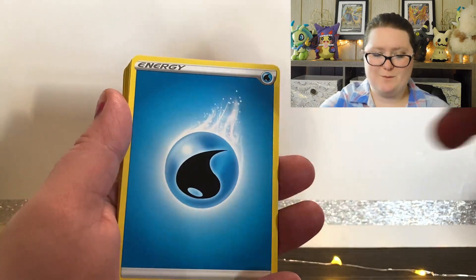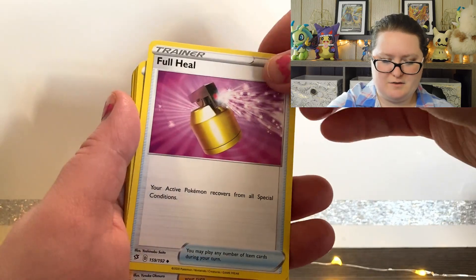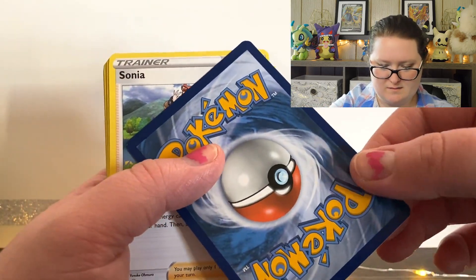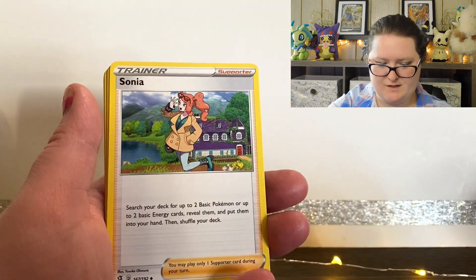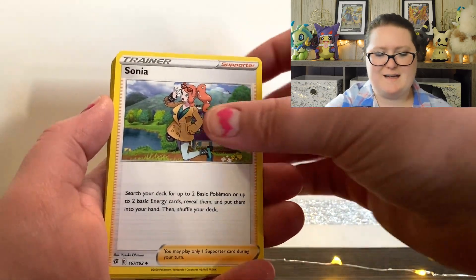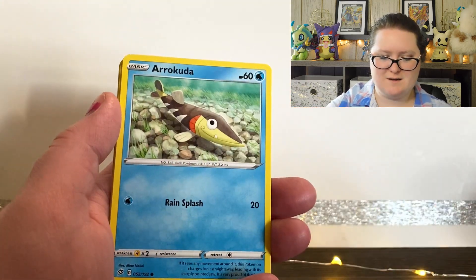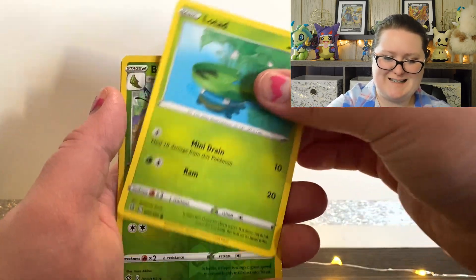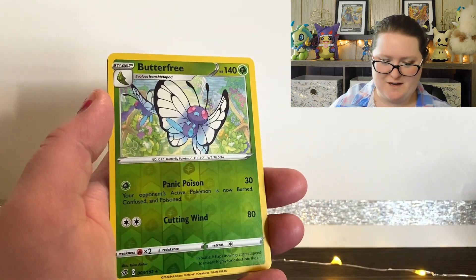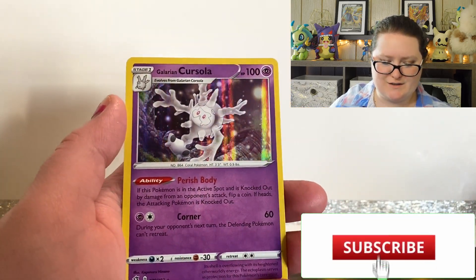We are starting out with a Water Energy. Skuntank, Full Heal — just the edge is messed up; the rest of the card looks fine though. We've got a Sonia, Caterpie, Barboach, Arrokuda, Stufful, Loftap, a Reverse Holographic Butterfree, and last but not least, a Holographic Galarian Cursola. It's so colorful.